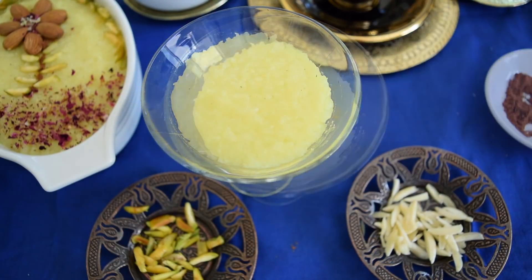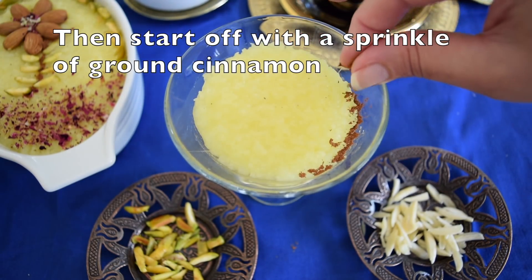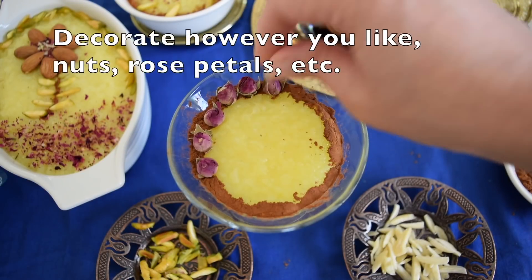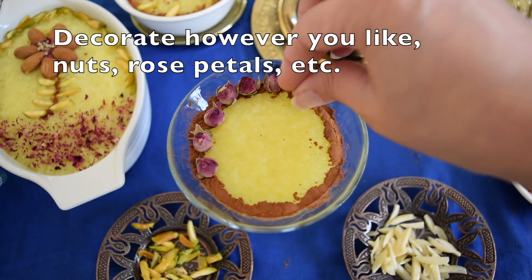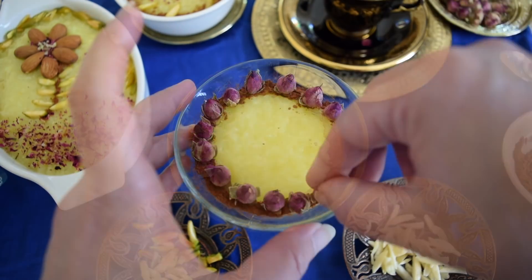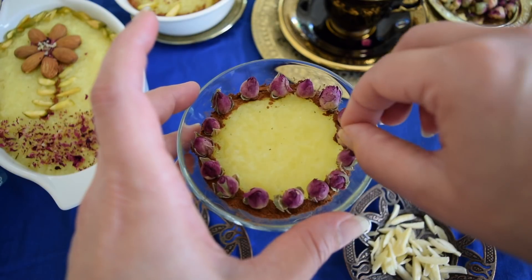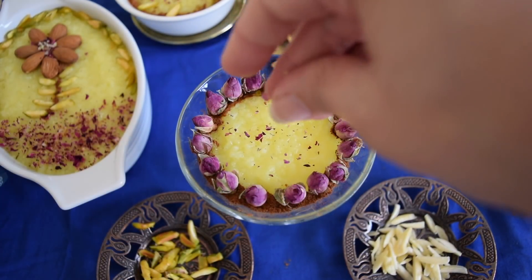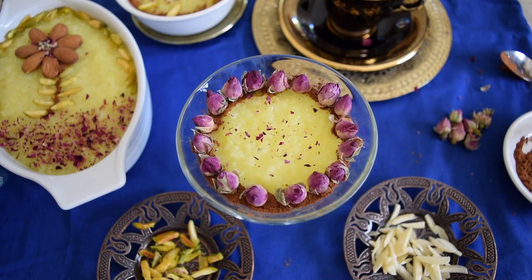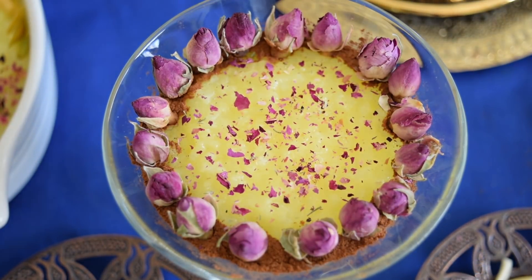Let's decorate your rice pudding. You could flatten it with a wet spoon if you like. Start off with a sprinkle of cinnamon — how little or how much you want is up to you. Then decorate however you like: rose petals, rose buds, nuts — whether it's slivers, flakes, or even chopped up nuts — it's completely up to you. Don't forget you're going to eat that pudding, so maybe don't go crazy on the sprinkles.